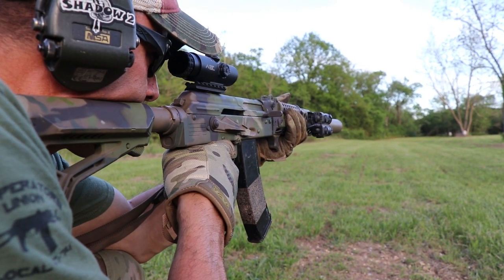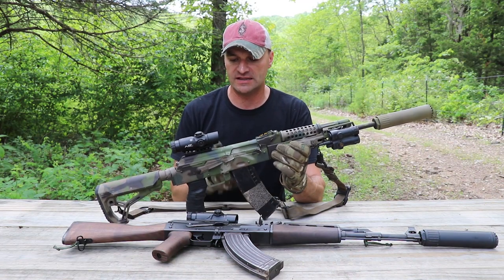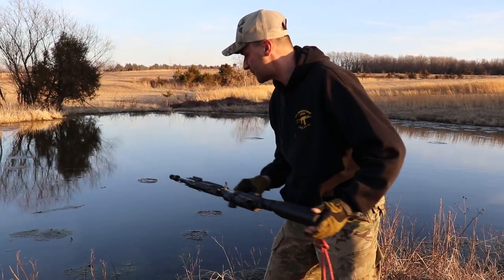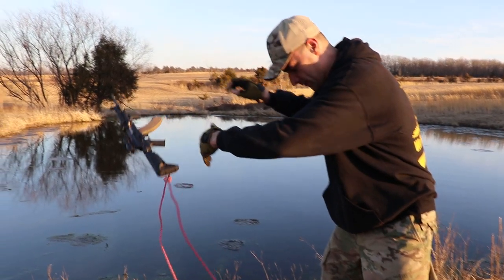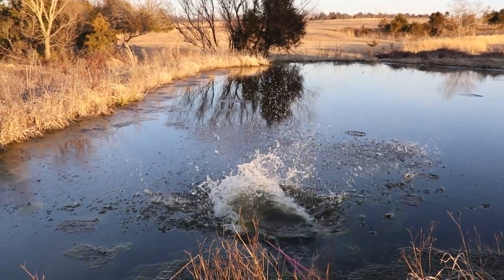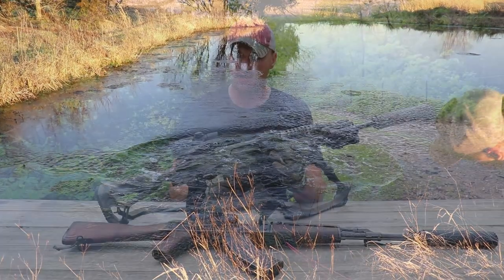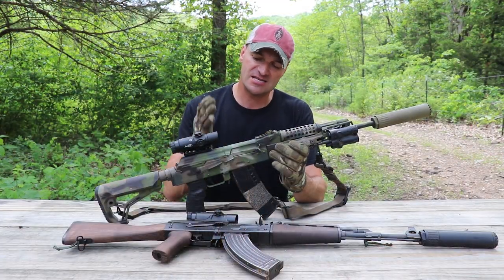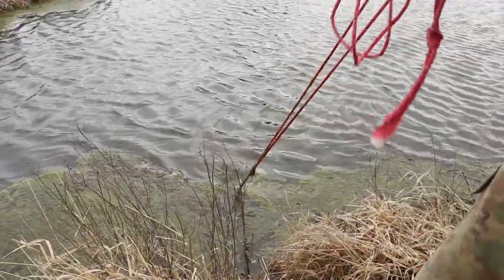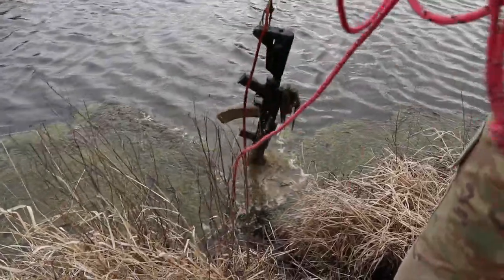You have seen that optic in numerous videos already — me playing with it, testing it. That optic went through everything: the ice, snowstorms, swamps and things like this. So I have a very good feeling about what this optic can do for you, and I'm really happy to report that this optic was designed with AK in the heart, and it shows. Weight is only 11 ounces.